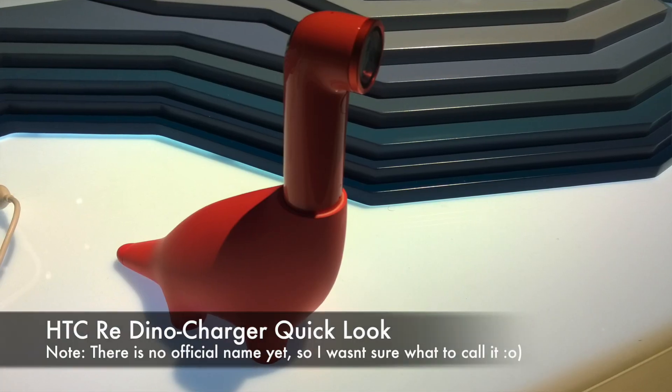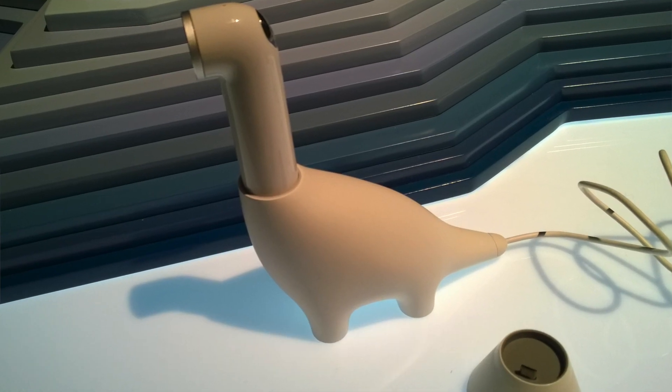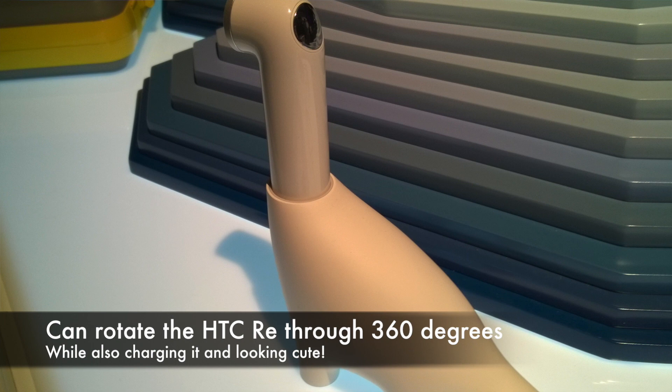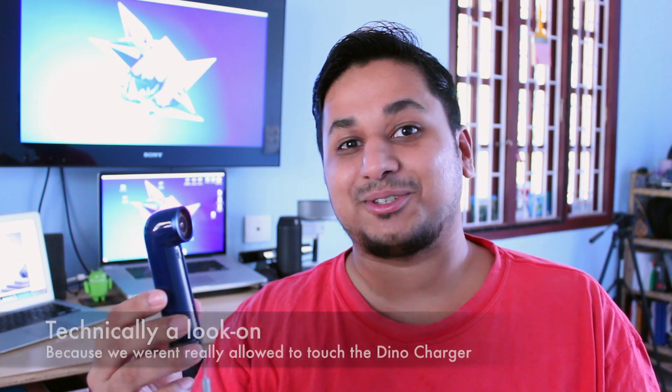What you might not know is that HTC also has a couple of very cool accessories for the HTC Re. These accessories are a little hard to find, but we spotted a really cute little accessory right at HTC's event at Mobile World Congress. It's a very cool little dinosaur charger — the HTC Re plugs into it, it can rotate the Re by 360 degrees, and of course it also charges up your Re while doing that. Here's a quick hands-on with the HTC Re dinosaur charger.